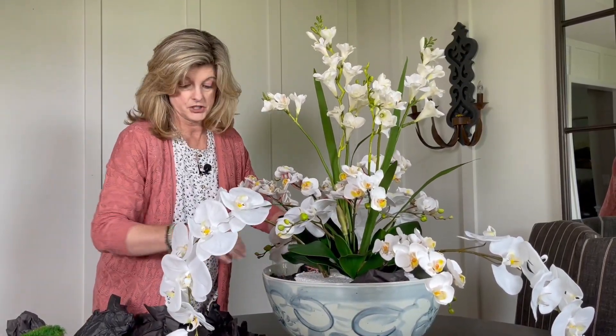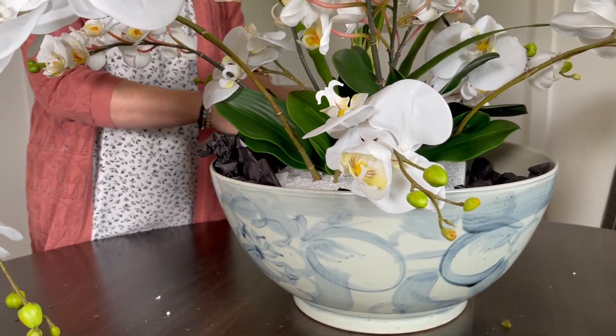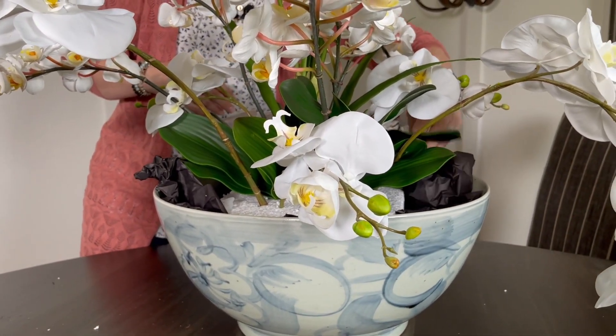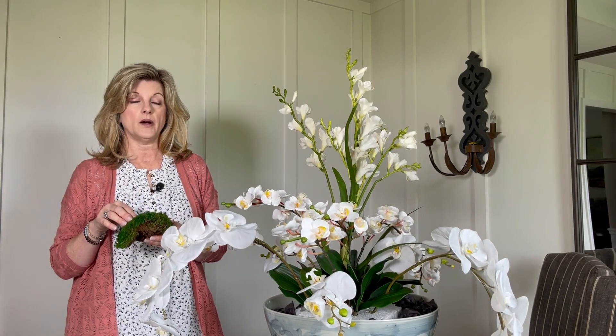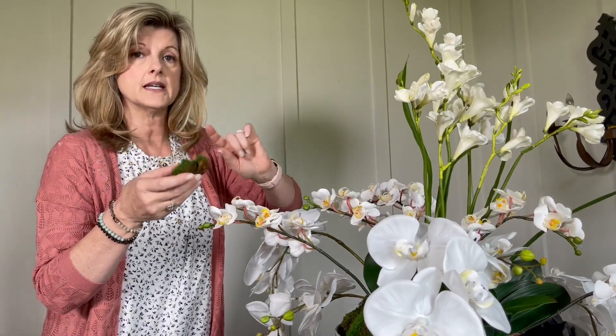The tissue paper will not show. I like to use real dried moss rather than Spanish moss because it gives the illusion that the arrangement could be real. You will have to replace your moss about once a year because it tends to get drier and turn brown, but I think it's stunning. I use the larger pieces of moss around the outside and then break up smaller pieces to stick in between the stems.